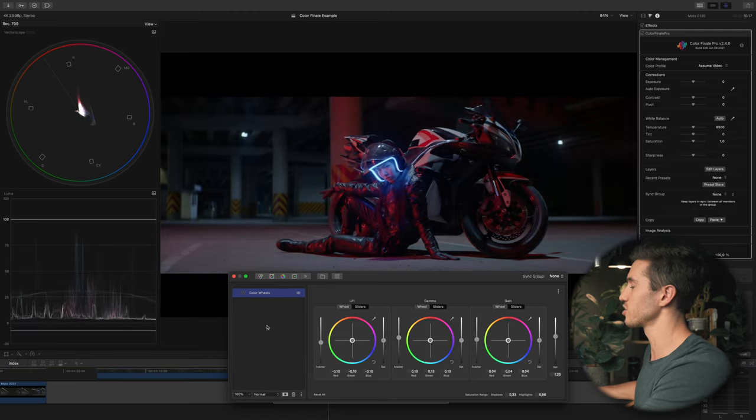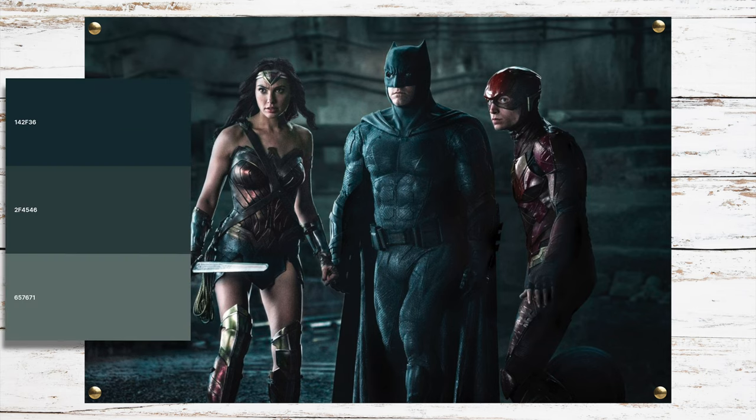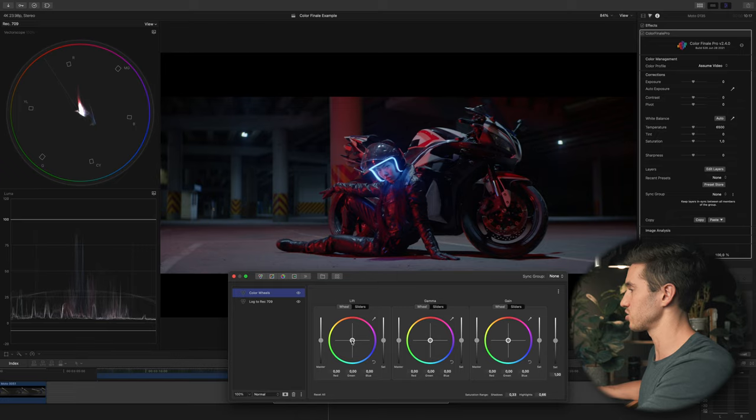That's it — that's converting to Rec 709. Usually the next step in the color grading workflow is to color correct your shot to look natural, but this shot looks fine as is and we have a lot of RGB lights coming in, so I'm going to skip that step. Let me rename this layer 'Log to Rec 709' and then add another color wheels layer to start adding our look.